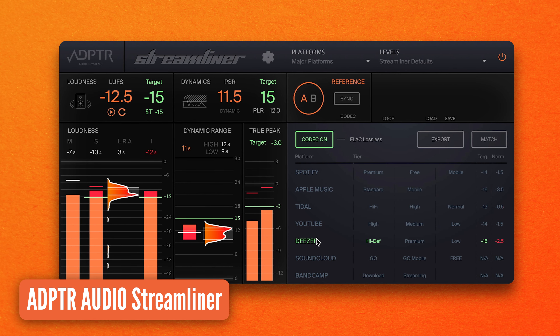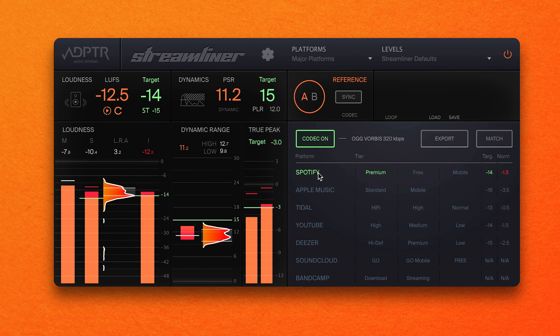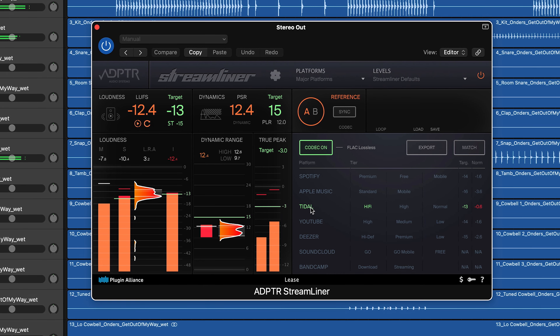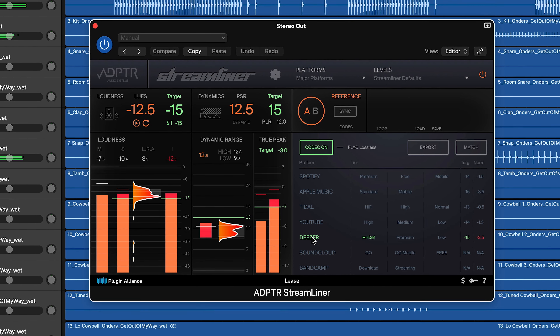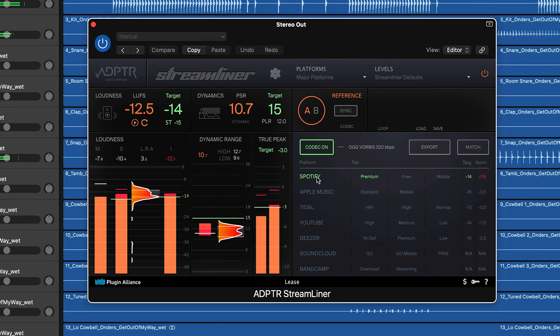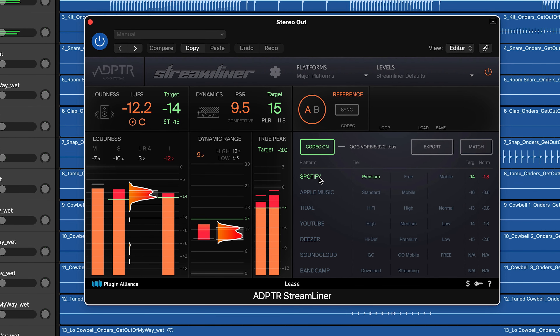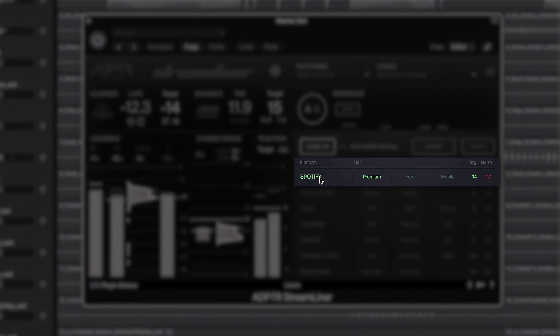Finally, the ADPTR Audio Streamliner plugin helps you prepare your masters for distribution through a suite of mastering meters and its codec auditioning tool. The fundamental reason this plugin is so helpful is because, depending on the platform your audio will be uploaded to, it will go through a conversion and in many cases a downgrading process — and that's out of our control. But to regain some control, you can use Streamliner to hear what your track will sound like once it's gone through these processes, making your processing choices more objective.